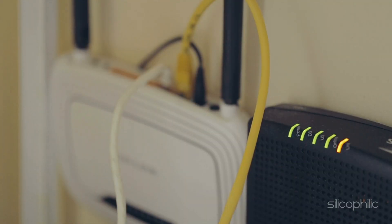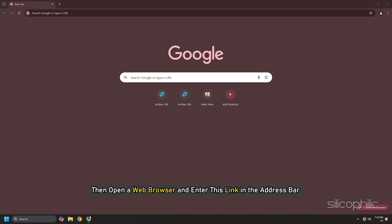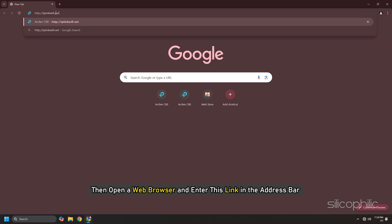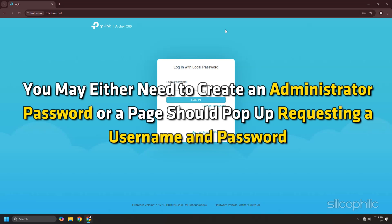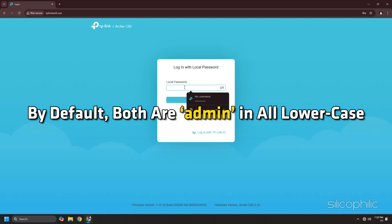Method 5: Update firmware. You can update the router's firmware by connecting to the router via wired or wireless connection. Then open a web browser and enter the provided link in the address bar. You should be directed to one of two login pages — either create an administrator password, or enter a username and password. By default, both are "admin" in lowercase.